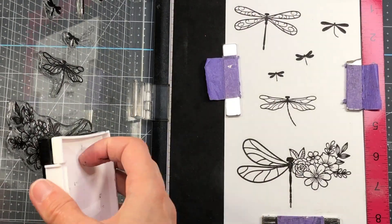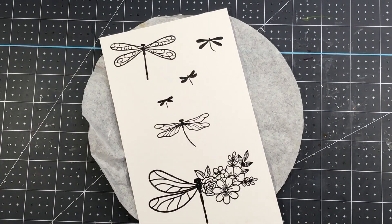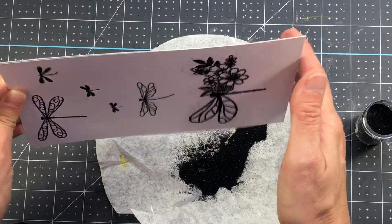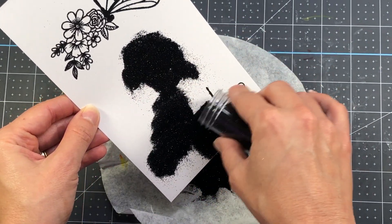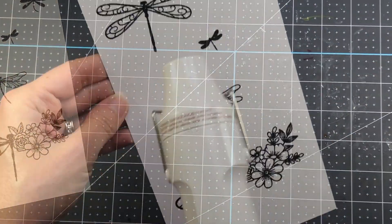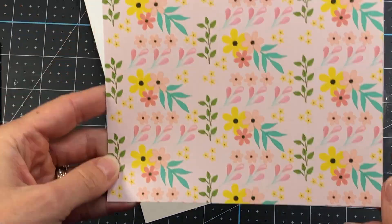I am going to be doing some water coloring on the larger dragonflies and I will be using my Zig Clean Color Real Brush pens to do my water coloring. But first I need to emboss this, so I'm using some black embossing powder and sprinkling it over top of my stamp, then tapping off the excess. All of that excess in the coffee filter I'll save and put back in my jar. Next I'm running my heat tool over top to melt the embossing powder, and then I'm ready to begin my water coloring.